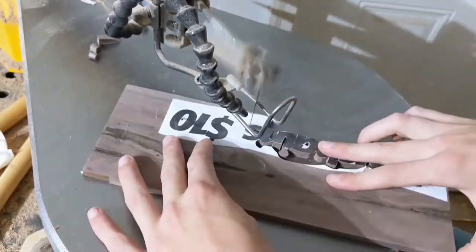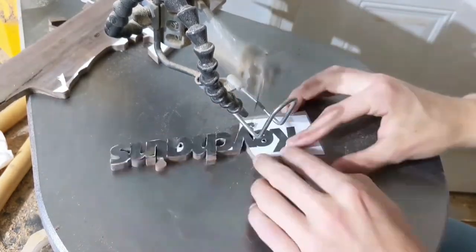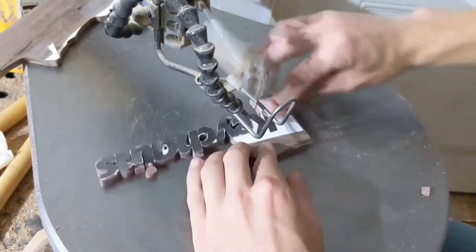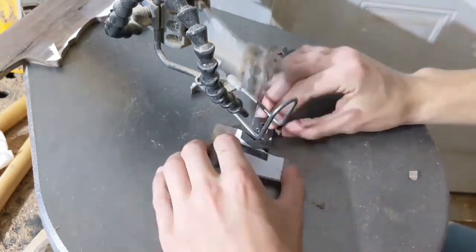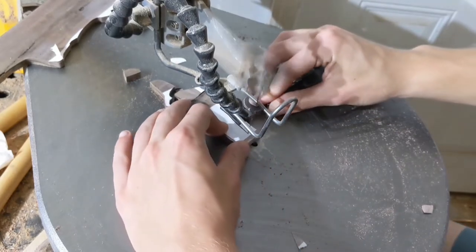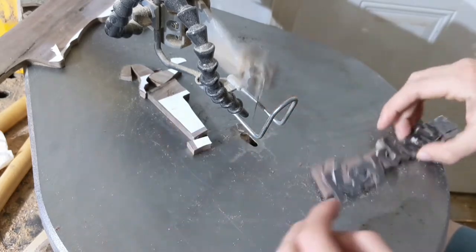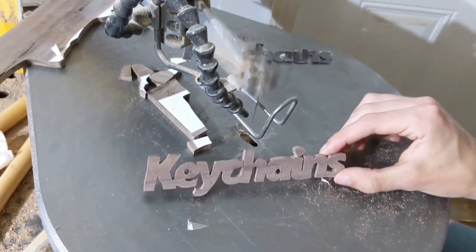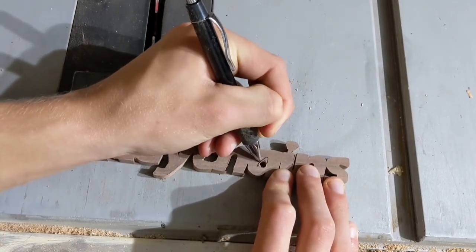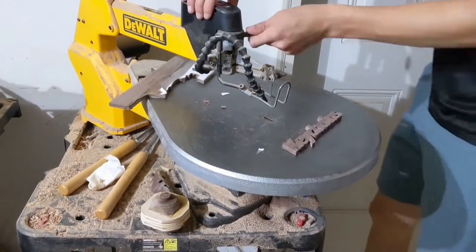As I continue to cut this out on the scroll saw, allow me to educate you about the tool being used. This is a DeWalt scroll saw. DeWalt was started in the year 1923 by Raymond E. DeWalt, who was the inventor of the radial arm saw. The company was purchased by American Machine and Foundry Co. in the year 1949, only to be sold 11 years later to Black & Decker. In 1992, Black & Decker began to rebrand their power tools to DeWalt. The company continued to grow in the power tool industry, buying out Porter Cable in the year 2004.